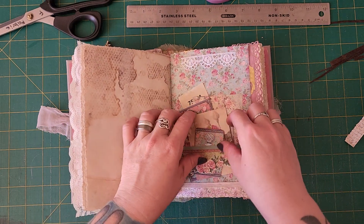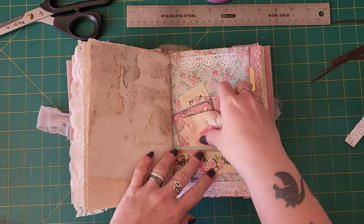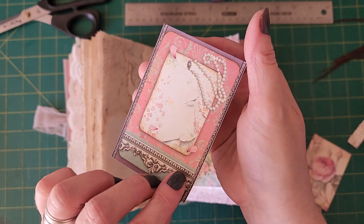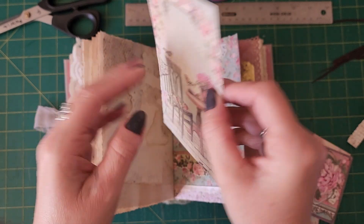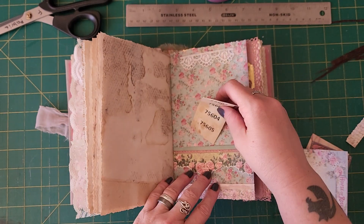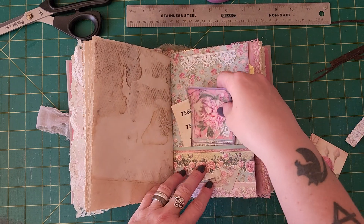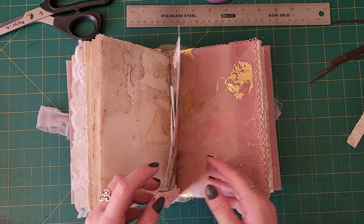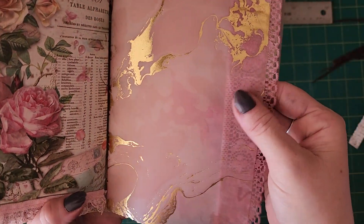I've got a few things in this one: a tag, some paper, and this is like vellum paper — it's so pretty.